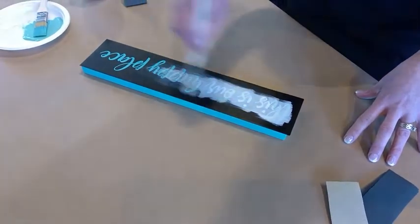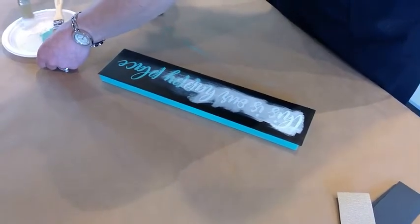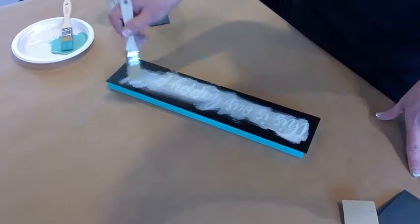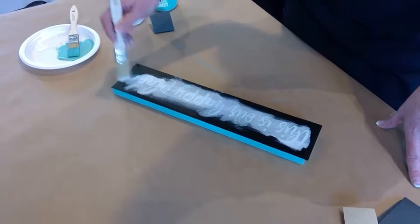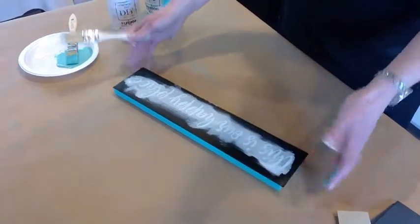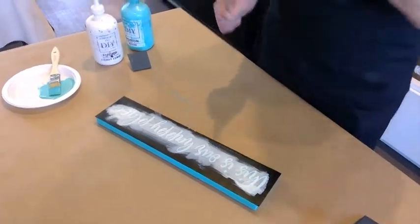You want to use as little paint as possible to avoid any bleeding — that's when paint goes underneath the stencil. Less is best. Just a little bit, and dab in there. If it's not going into the grooves you can swirl, go left to right, up or down — it's pretty forgiving. That would be my first coat. You can see some of the azure color coming through, and you can leave it like that for a rustic look, or for a more solid look we'll add another coat.